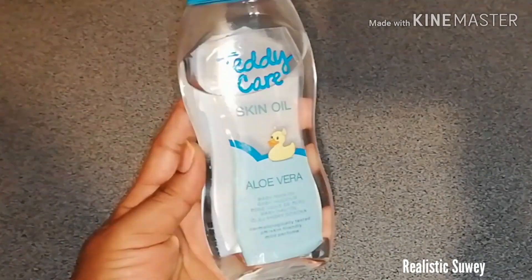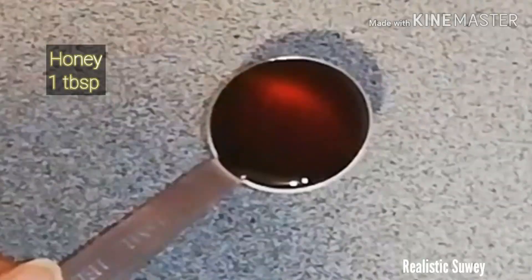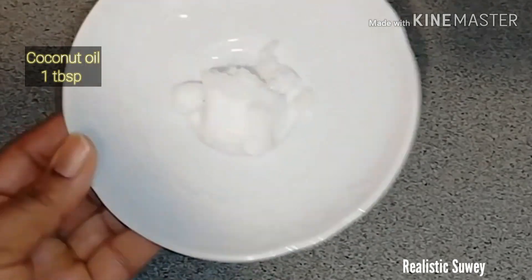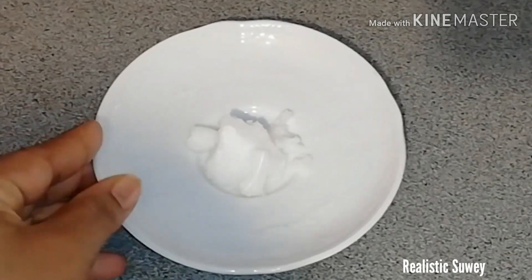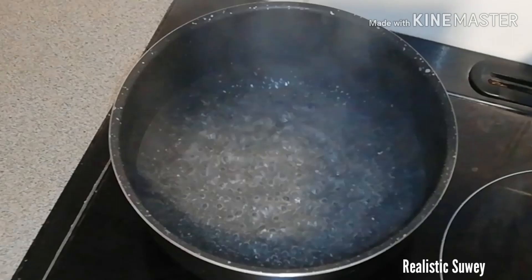You can use any other baby oil if you don't have this type. Then I'm going to be using honey — a tablespoon — and then some coconut oil, which is also a tablespoon.